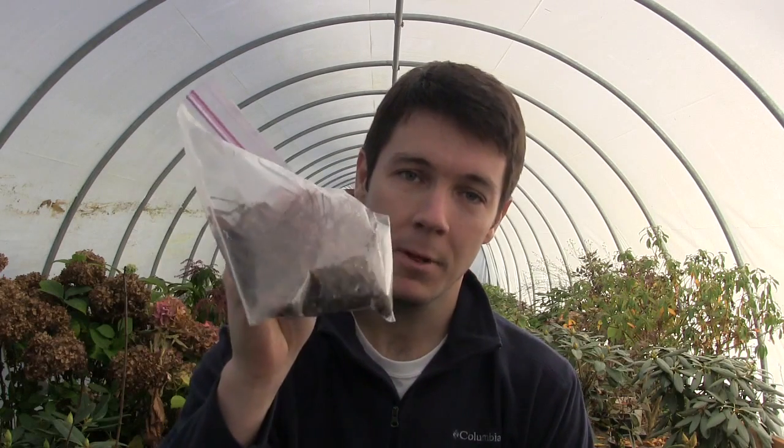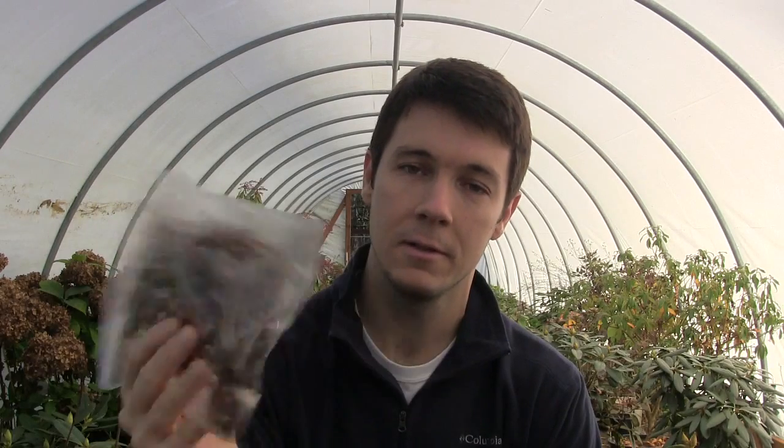In some of my earlier videos of this greenhouse hoop house, you can go back and see clips of those Japanese maples. I pulled out the ones I wanted, potted them up — I still have some unplanted out there, and I gave some to my dad who planted them around his property.